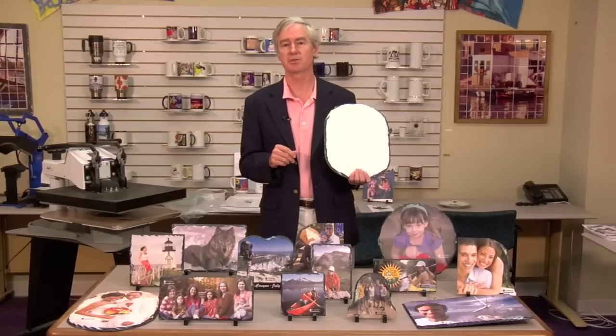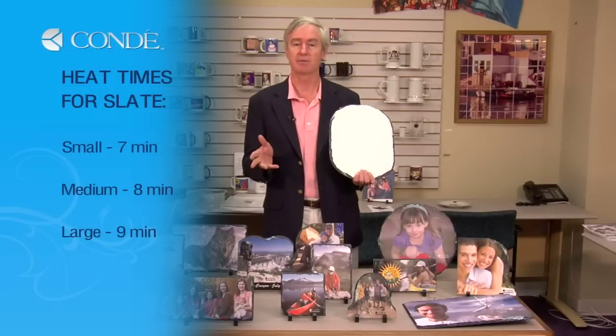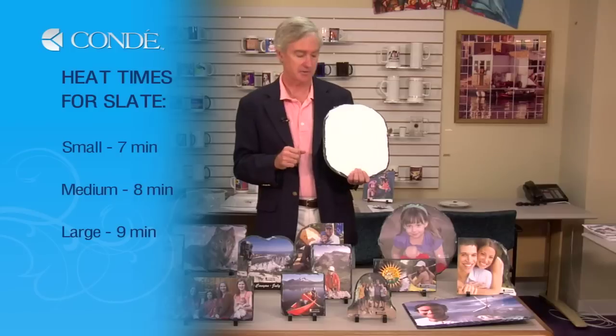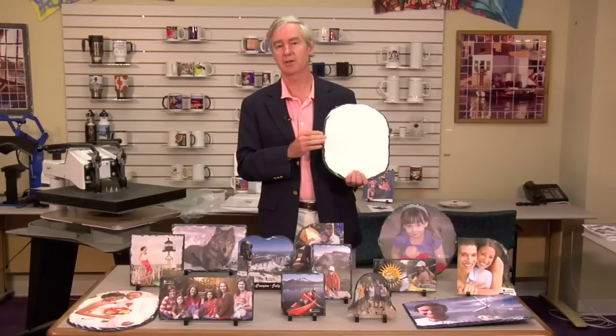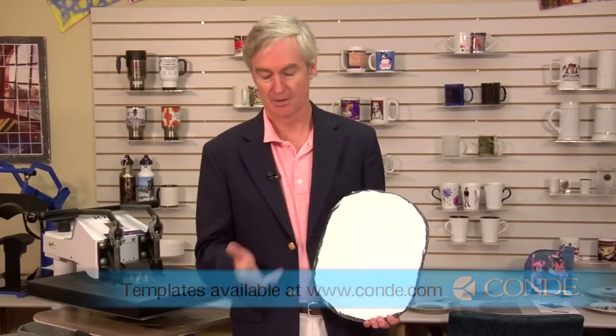We're going to show you how to transfer — it's quite easy. The transfer times for a small piece are seven minutes, for a medium-sized piece eight minutes, and for the large pieces nine minutes. We'll be transferring with the substrate face up, transfer face down, and the green pad on top. First, we need to print the transfer. To form your design, I recommend you download our template for whatever version of the Subless Slate you're using. Print out the design — the template will allow you to do a bleed, so the printout is bigger than the piece of Subless Slate.